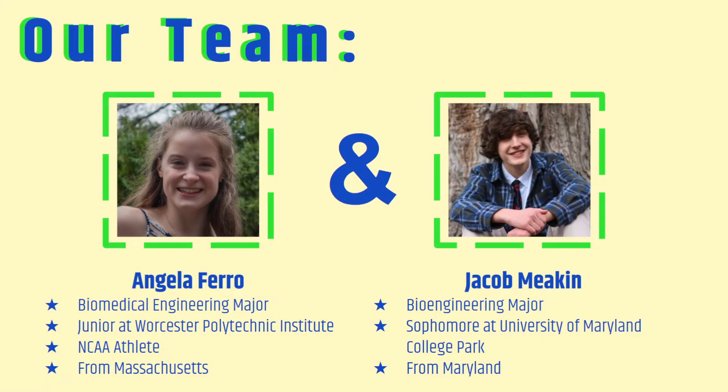Hi everyone, we are team 126. My name is Angela Farrow. I'm a junior biomedical engineering major at WPI and I'm also a member of the field hockey team there. I'm from a small suburb about 30 minutes away from Boston, Mass, and I've lived here my whole life.